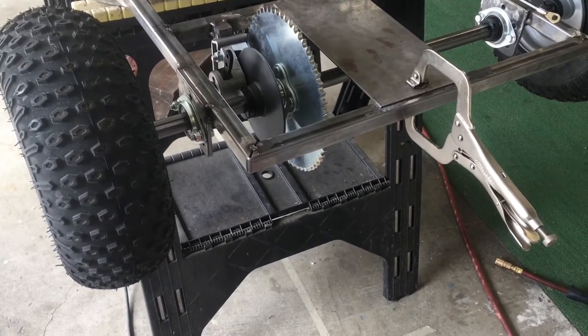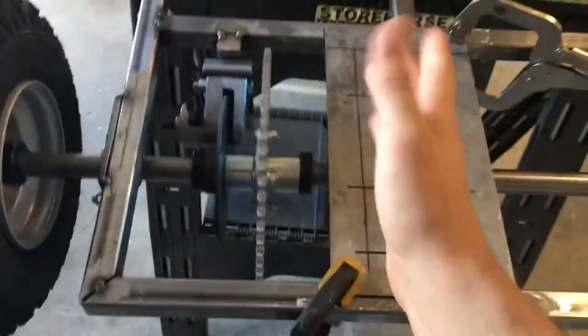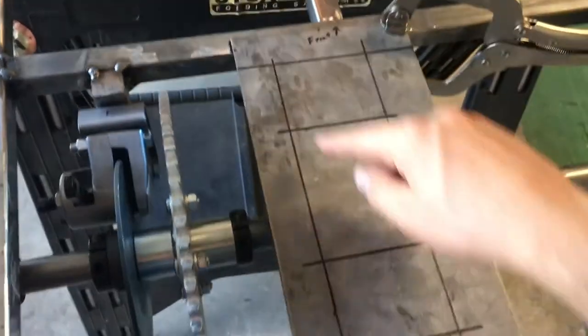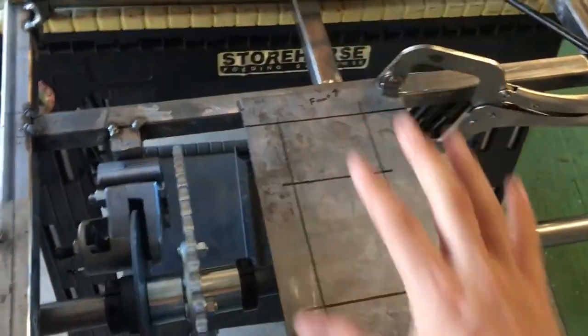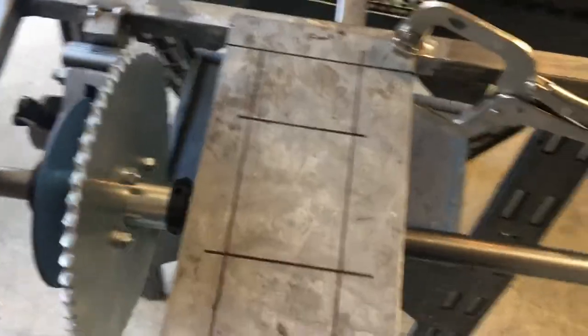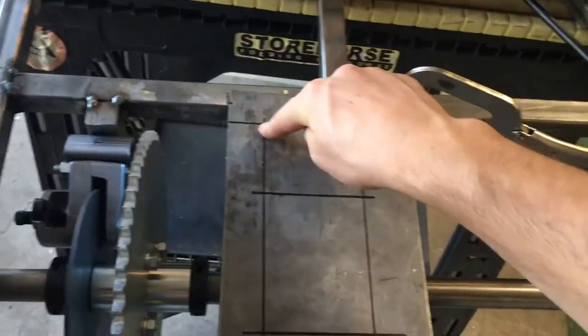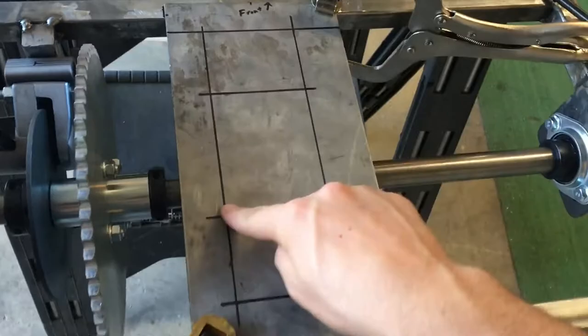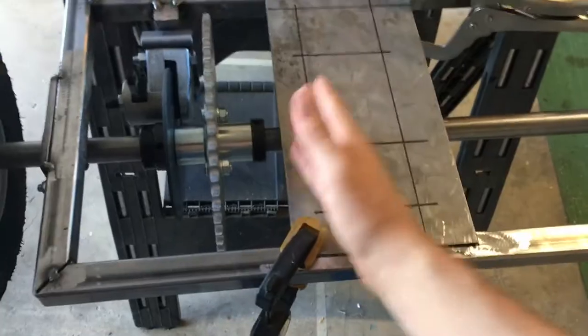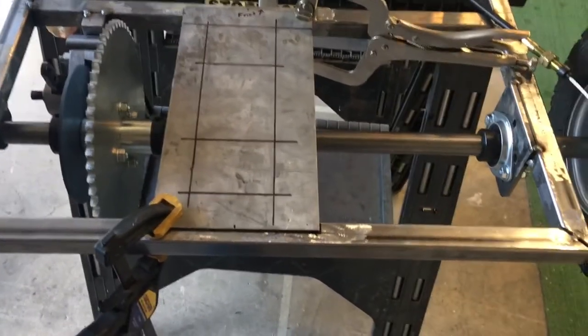We clamped the engine plate in place where we're going to weld it later and lined it up so the engine and clutch teeth line up with the teeth on the sprocket. We marked out the layout for the engine plate — we're going to have slots so we can position the engine to adjust the chain tension. We're going to have slots there and there, starting by drilling holes at those points, then using the angle grinder to widen the slots out, and cleaning it up with the drill bit at the end.